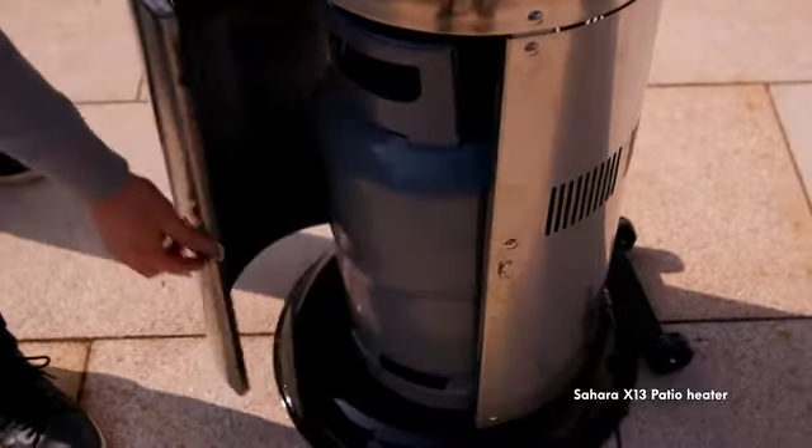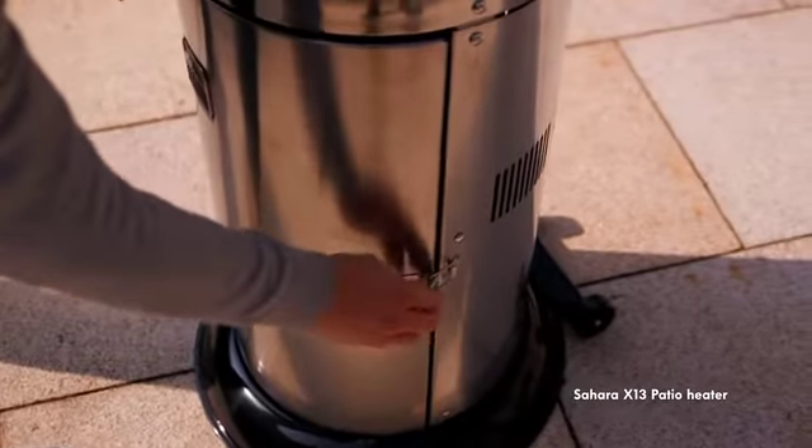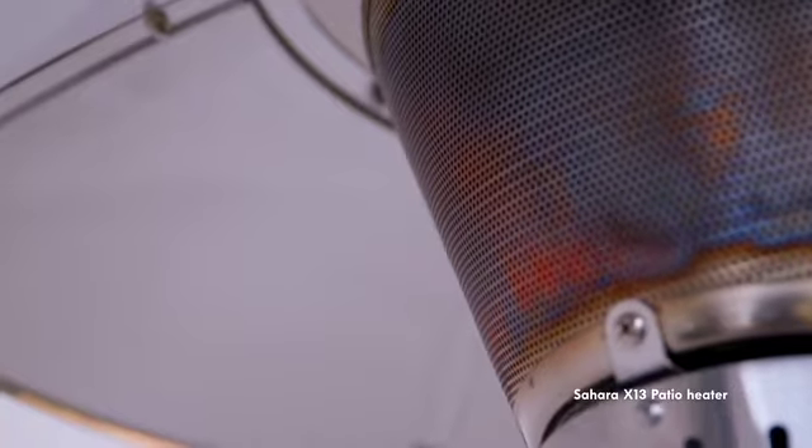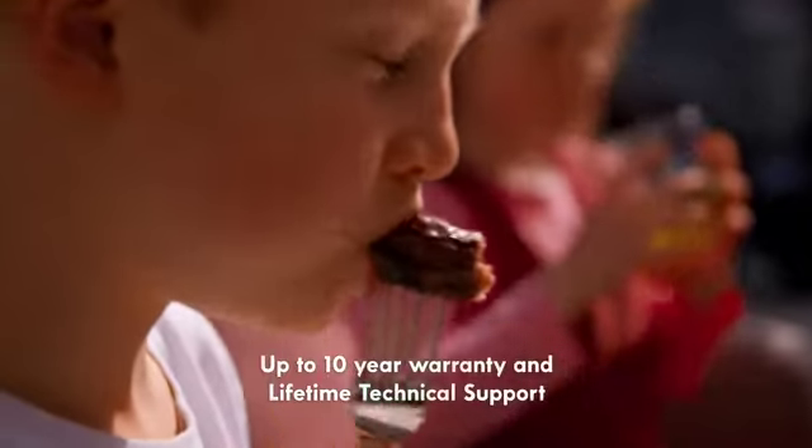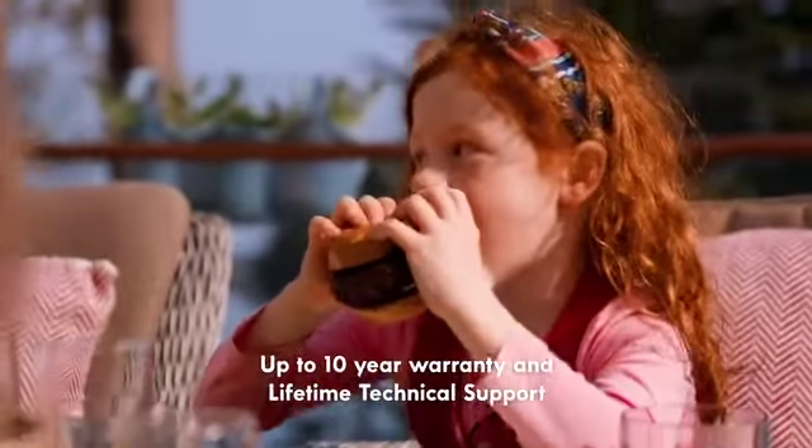There is also a storage area for your gas cylinder which clasps shut, keeping the sleek look and shape to your heater. And you'll have complete peace of mind with a warranty of up to 10 years and a lifetime of technical support.